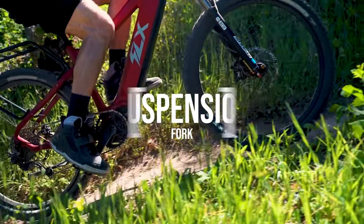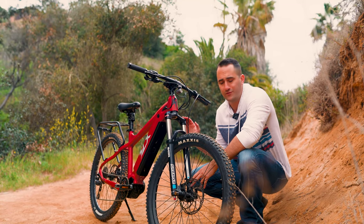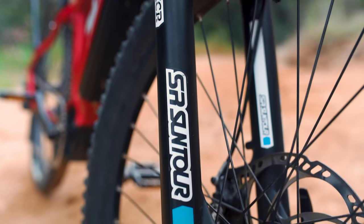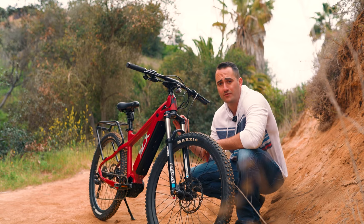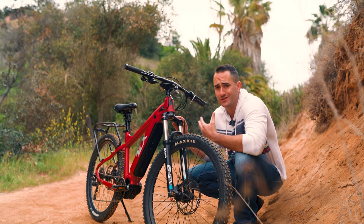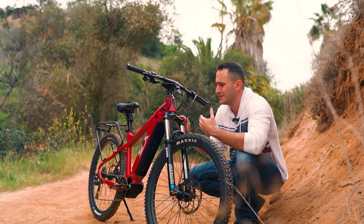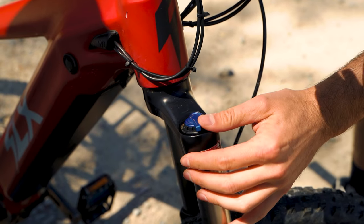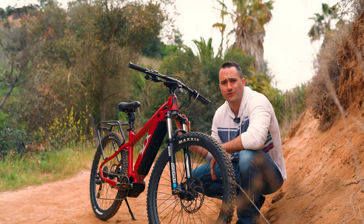Another upgrade on the F5 Trail is a new set of front forks. These are the Suntour XCRs and have about 10 millimeters more travel than the prior model. This is going to be great if you like those downhill rides — a little bit of extra cushion — but you can always lock out the suspension for road rides if you don't want all that wiggle room up front.